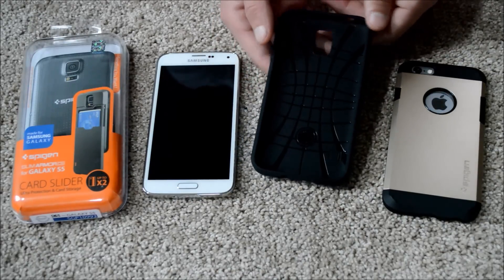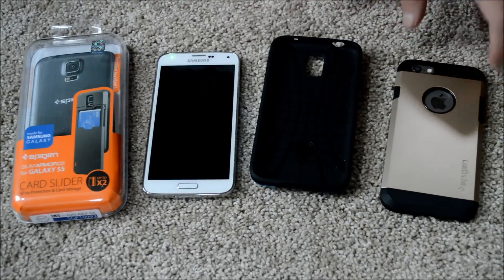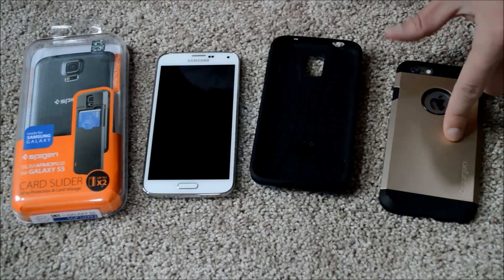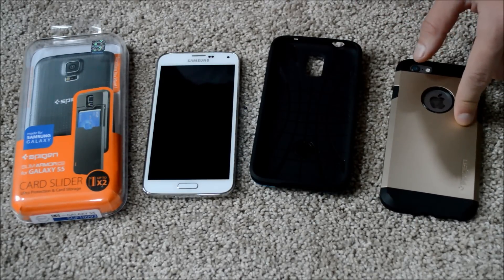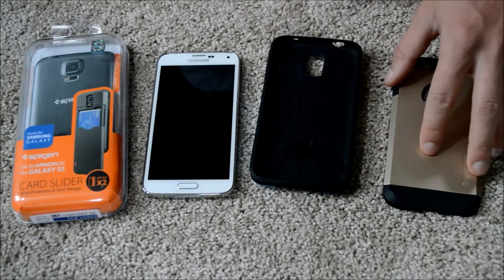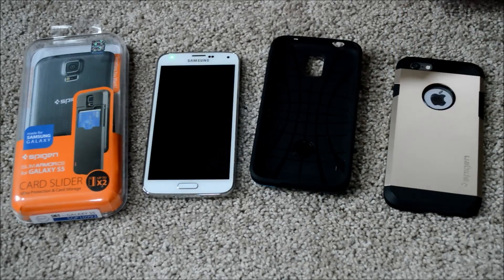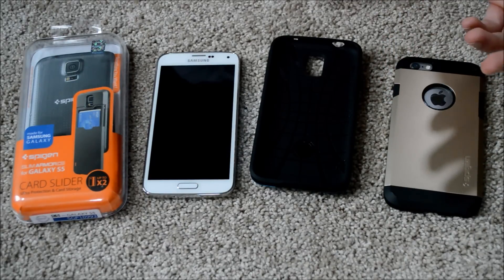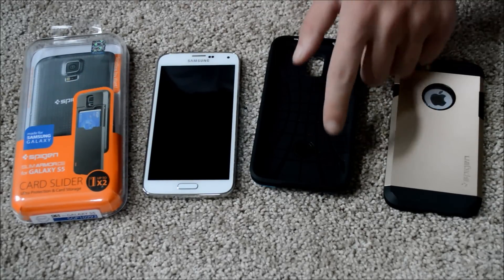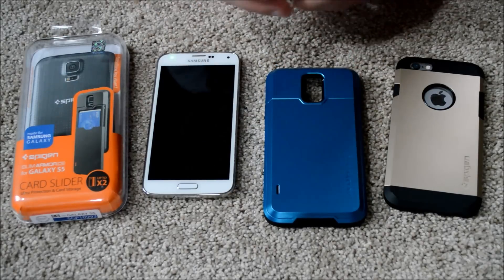That will protect your phone in a fall. This is the Spigen Tough Armor case for the iPhone 6 — I think this is the best case for the iPhone 6 and I'll have another video elaborating on that. The point is this case has had a lot of drops and falls and hasn't broken the phone yet, knock on wood. I'd expect the same performance from this S5 case right here.